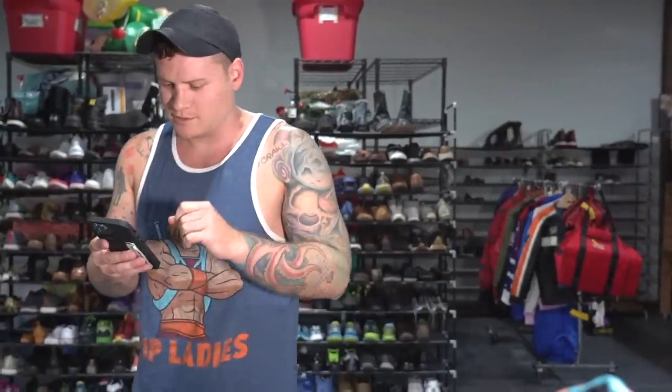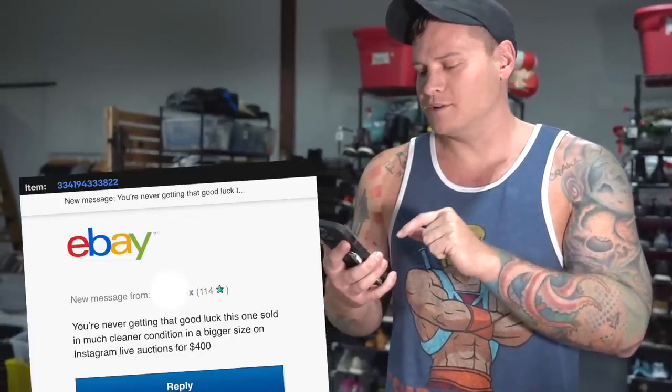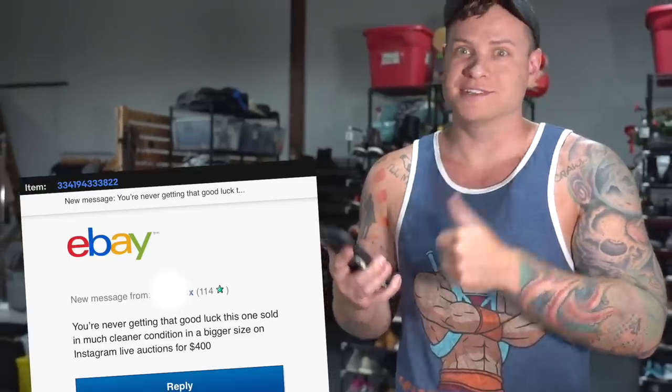I want to pull up this message because it's pretty awesome. Callie already shipped it. I'm not the type of person who's usually petty, but I wanted to show this because it's hilarious. This guy was going back and forth with me on a t-shirt making lowball offers, and the last message he sent was, 'You're never going to get that. Good luck.' The next day I got an offer for that shirt for $750. So sold. Don't be annoying.